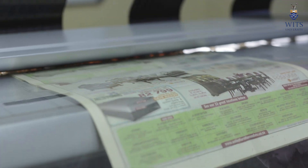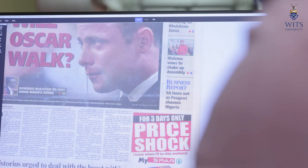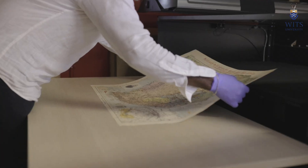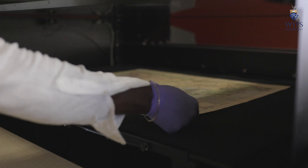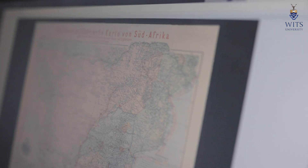For large format, we have the Contex, which is a large format roller scanner. The reason for this combination is that if we have a map that needs to be digitized — say three meters by six meters — the Quartz A0 wouldn't be able to scan it in one pass; we'd have to stitch sections together, which is time-consuming and counterproductive. So to fast-track and reduce production time, we use the Contex.